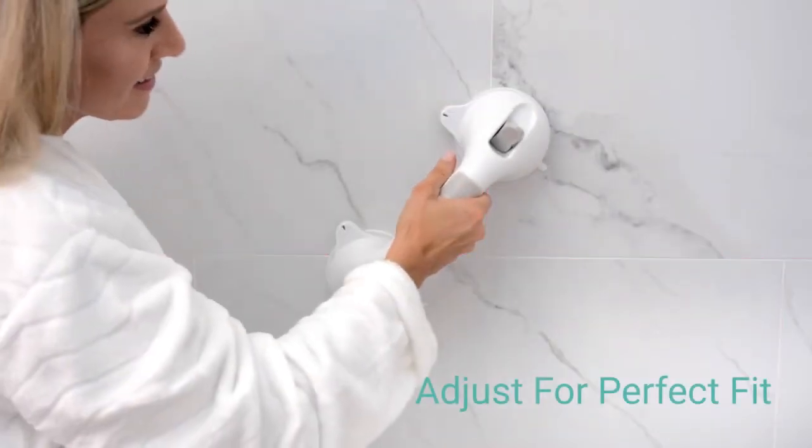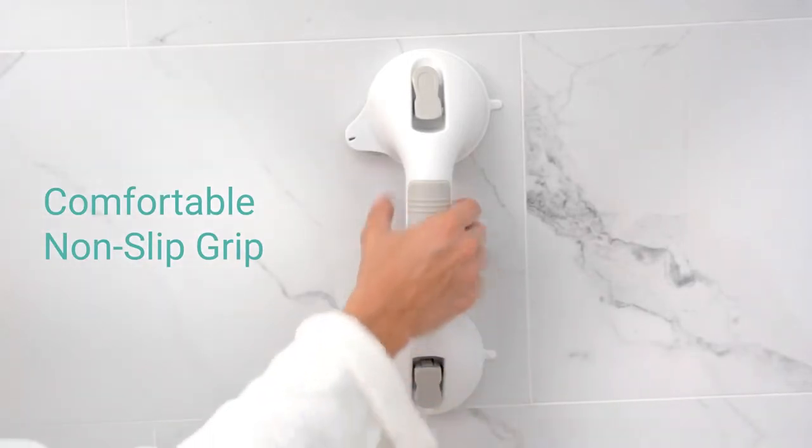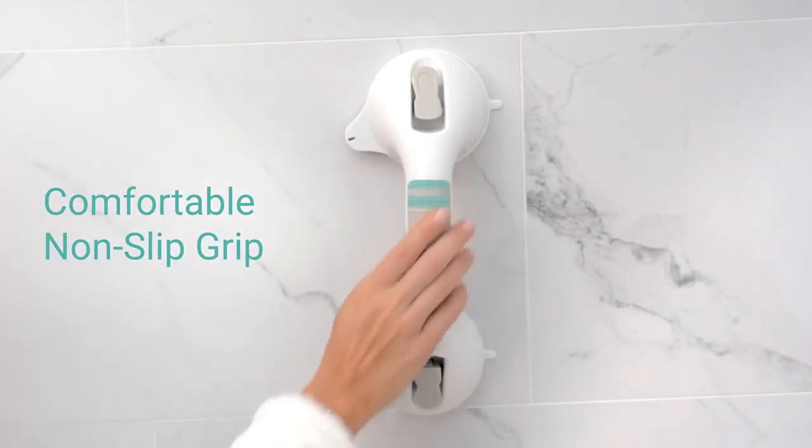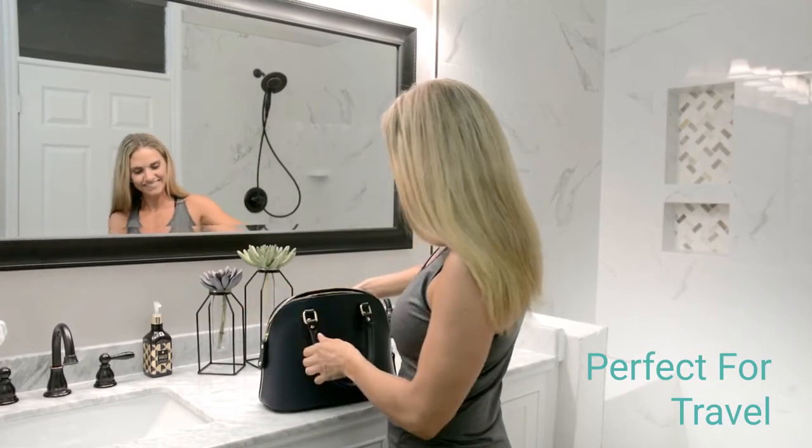Simply adjust the location or angle for the perfect fit on your bathroom or tub wall. A contoured textured rubber handle provides a comfortable non-slip grip. Take it with you when traveling for a safe bath or shower anywhere.